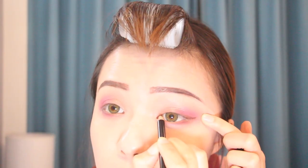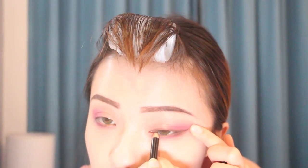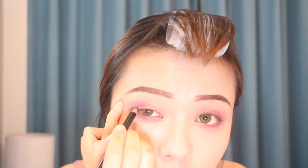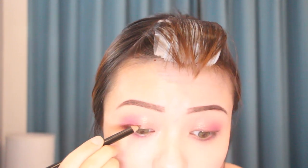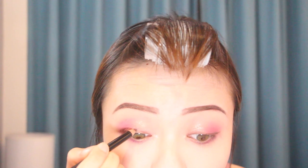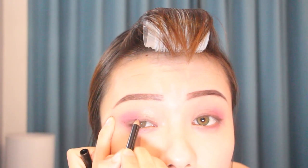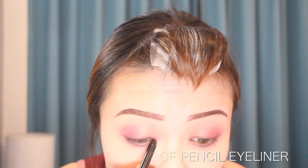Now I'm using the Elemascura coloring pencil to do my eyeliner. I told you before it's an eyeliner, but I have no idea why it cannot be drawn on my eyelid — it's kind of easy to draw on my brow but it's not working on my lid, so I give up. When I tried to draw it harder I still had nothing to show on my lid and it was hurting my eyes. So I'm taking the Lucky waterproof pencil eyeliner to finish it.